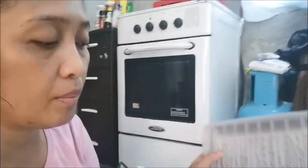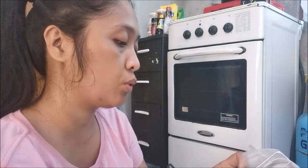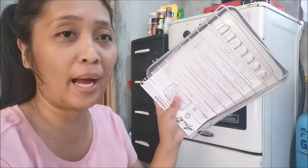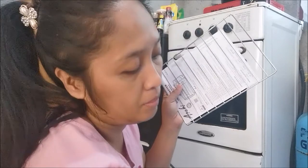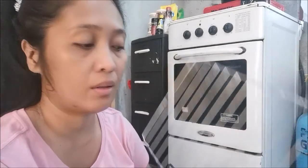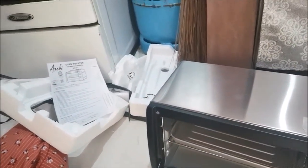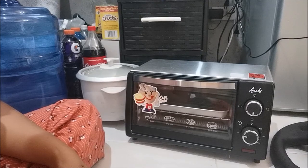All right, so here is what I opened. This is still wrapped — if you want to see me unwrap it, watch me. All right, here we go — here's the pan, where the crumbs go. All right, I plugged it in and it's ready to roll!